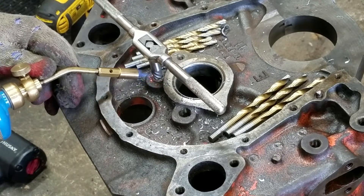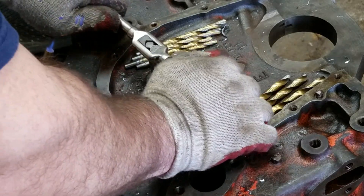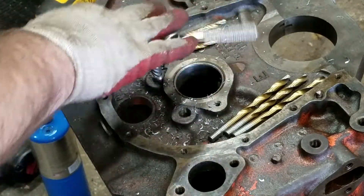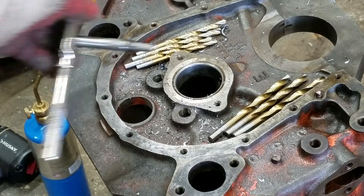About 30 seconds to a minute of heat. Just keep testing it. There it is — got a couple more to go on the top.